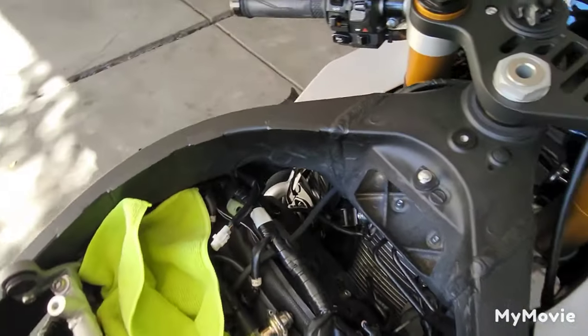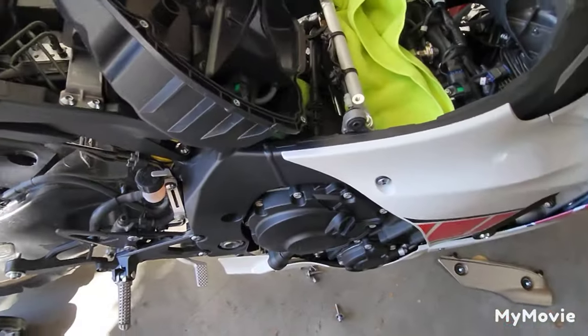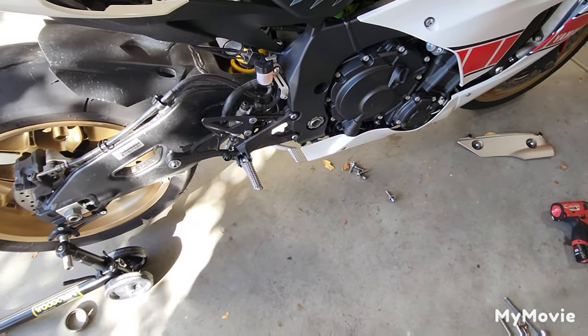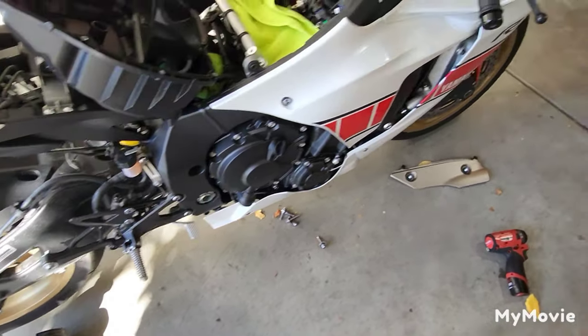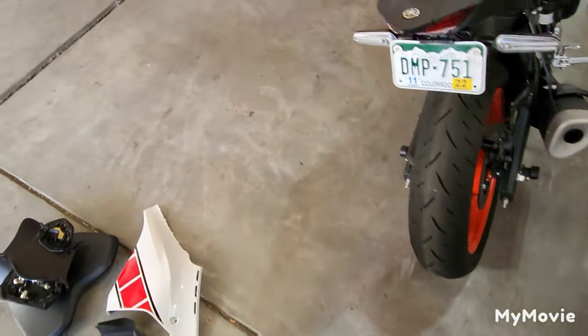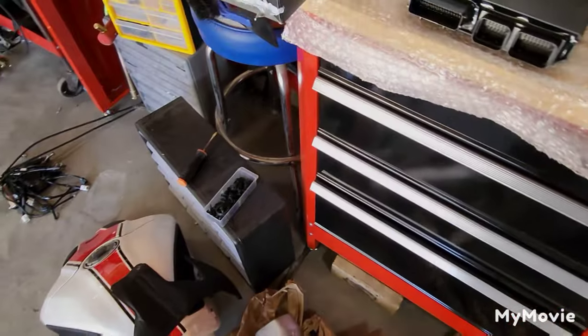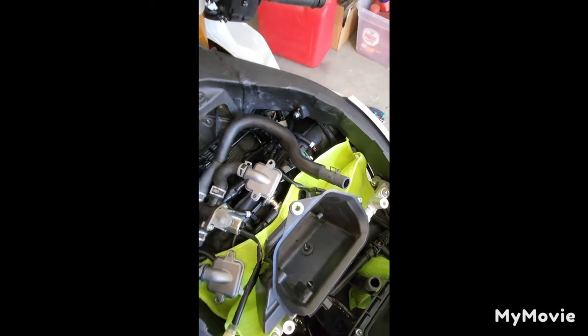We've got the block off plates in, doing the air filter, we'll get the exhaust on and then get this thing up and running. Once I do that, I'll do a sound test and see what you guys think - just the mid pipe.